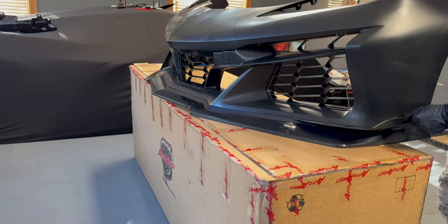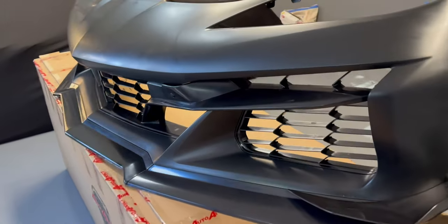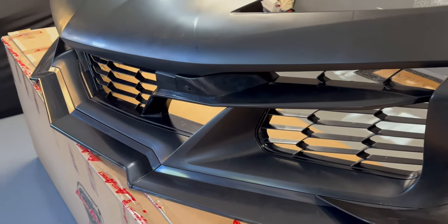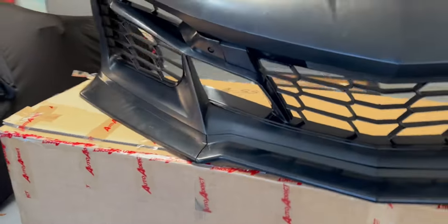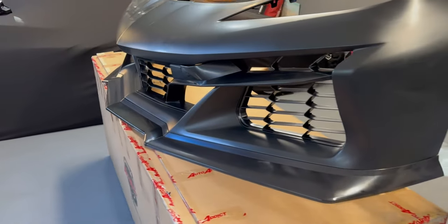Now I know that the body shop will not be cutting into this bumper — they'll be putting screws into the bumper. The next video will possibly cover my next step. You guys stay tuned; I'm watching everyone else's videos but I'm looking to do something a little bit different.